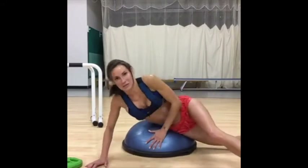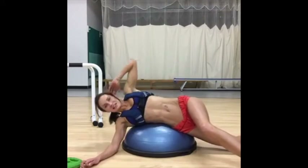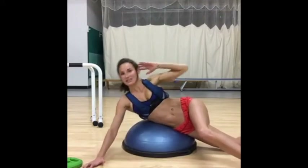So if you've noticed, if you can see me, I've got one foot forward, one foot down, and I'm driving up, taking it down, working my obliques at the side.